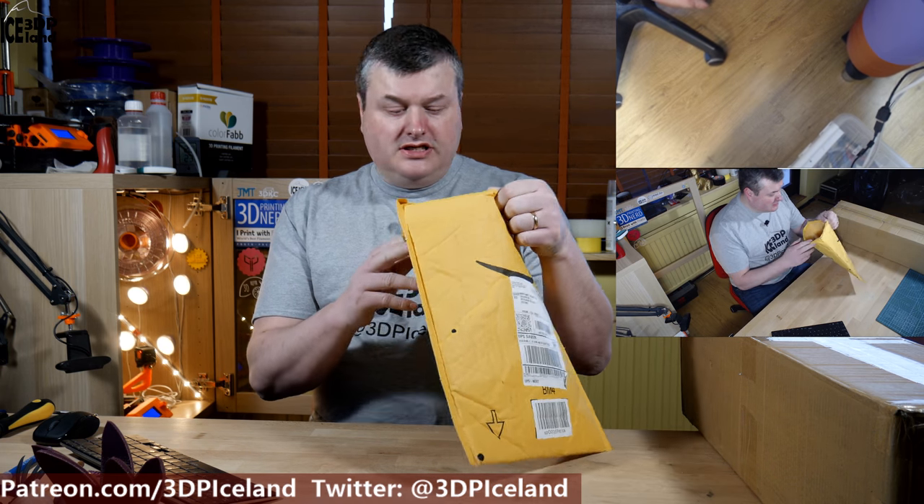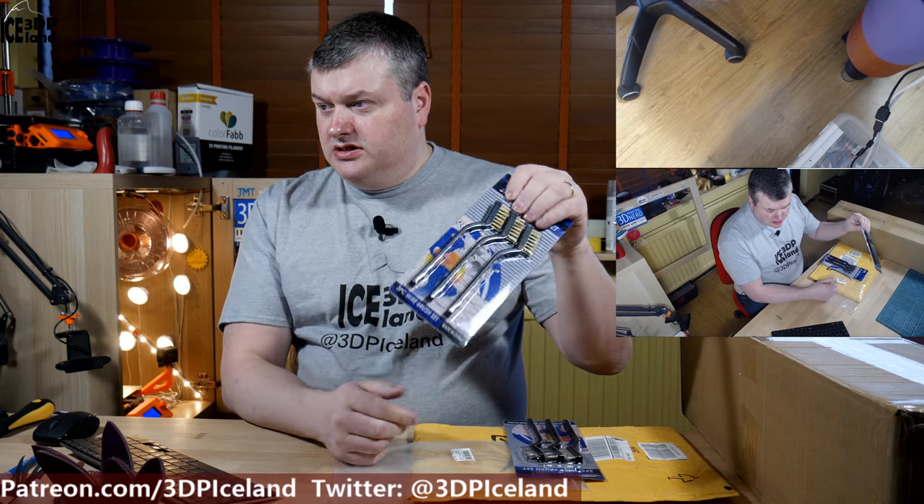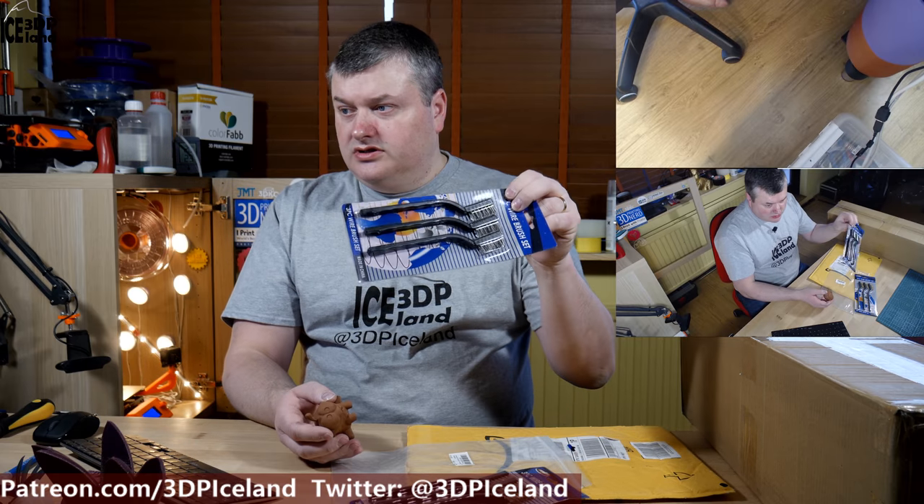So I got two packages today and I'm gonna open them up. I already opened this envelope just to check what was inside, but this is a set of brushes — actually two sets. One is a brush set and the other one is a steel brush. I want to have those to clean out the nozzles, and I also wanted to try to clean out the composite copper prints I did with the Protopasta filament. I want to brush on those prints to test how they come out. So I want the brush nozzles for that and also the steel ones to clean out the nozzles on the printers. So that was the first package.